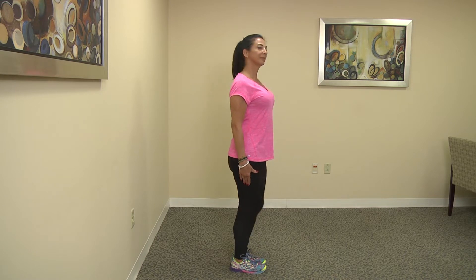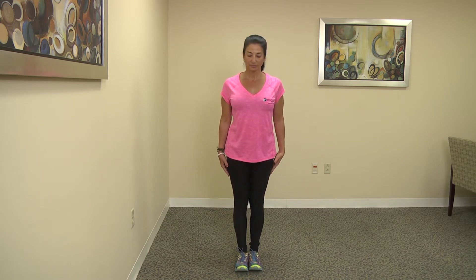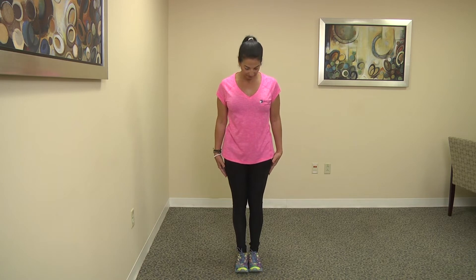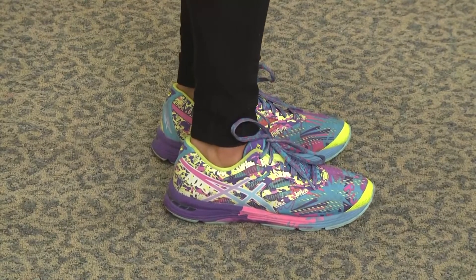Bring your awareness to your head. Your head needs to align over your ribs and your ribs need to align over your hips. Your knees should be soft — if you lock out your knees, it's going to put undue stress on your lower back. Your feet should be planted firmly on the ground, with your big toe and your little toe on the ground as well as both sides of your heels.